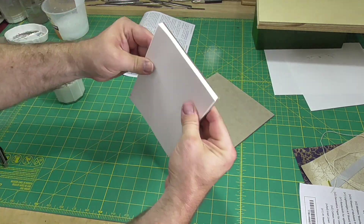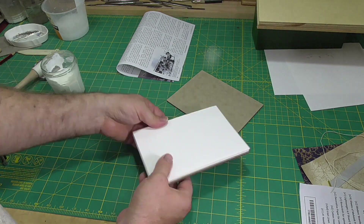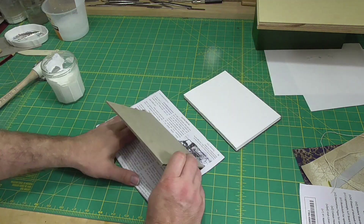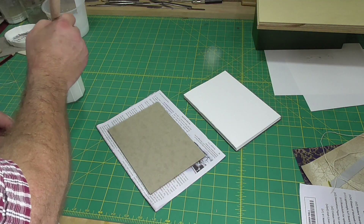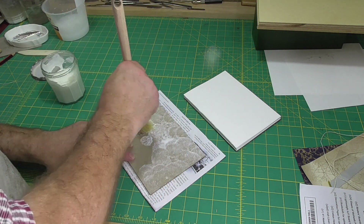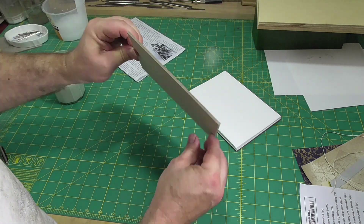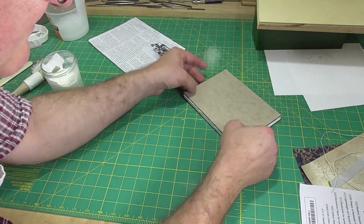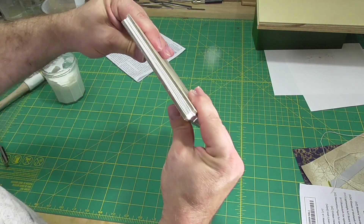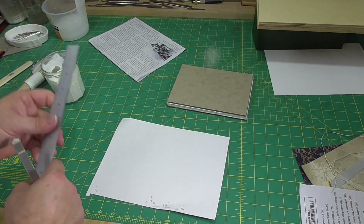The boards are the same size as the text block, so we don't have to trim them down, which is really good because they are quite thick Davey board and they'd be hard to cut. Notice how I practice putting the board down on the book before I glue it up — I want to make sure I can line up the edges with the head, tail, and fore edge before I put it down. Because once you put it down with PVA, it's next to impossible to pick it up and reposition it. It would also be a good idea to open up the book and smooth the paper down on the inside of the boards — I just forgot to do it.